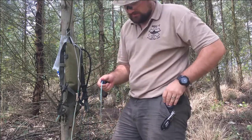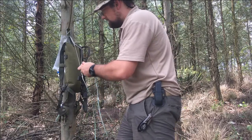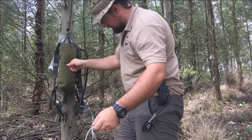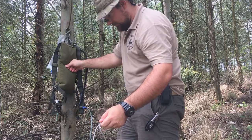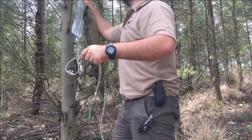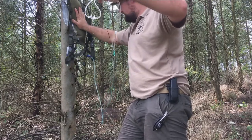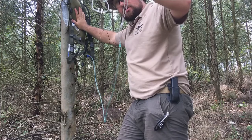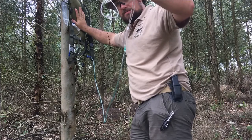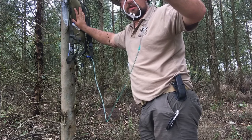I've sealed the valve in the open position, so when you plug this in you should start getting flow. Just apply a bit of pressure because of the angle — there you go. You can see the flow coming through with just a couple of air bubbles. With clean potable water this thing will keep running continuously.